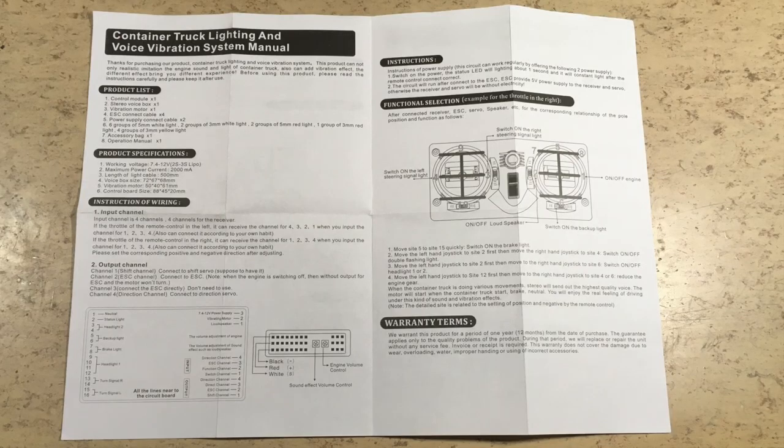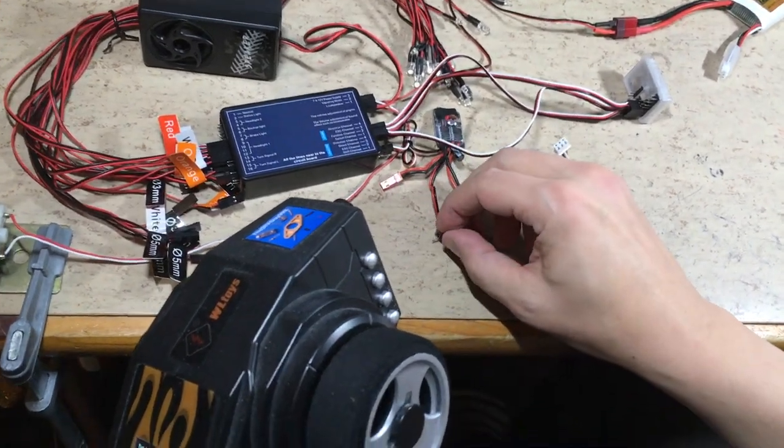This is the manual in Chinglish. It doesn't really tell you anything. Let's see how it does.